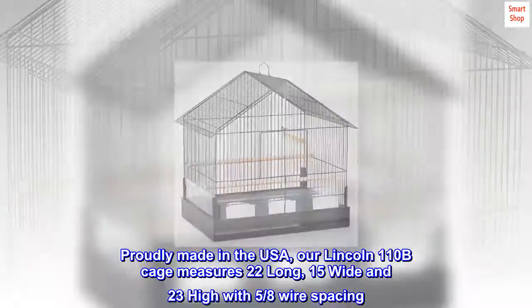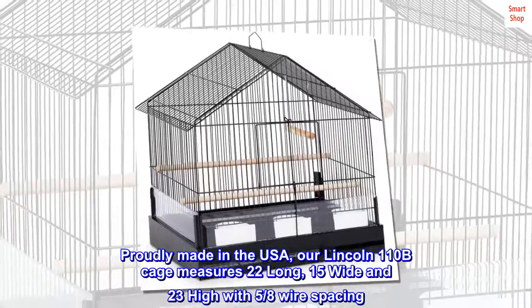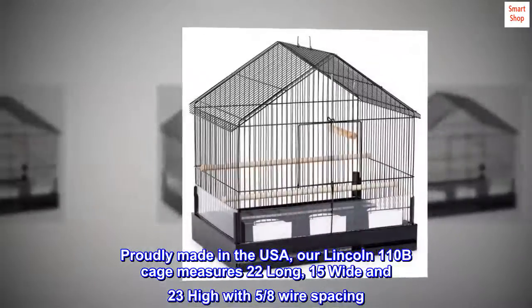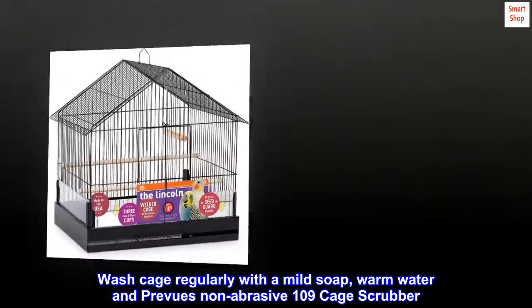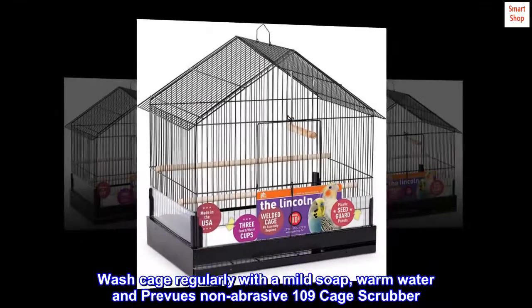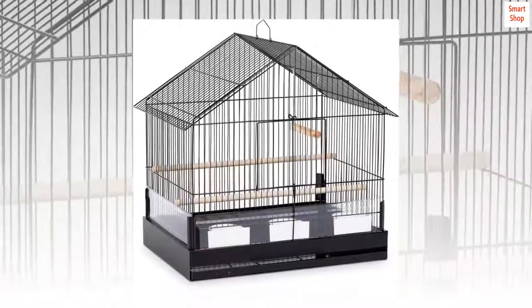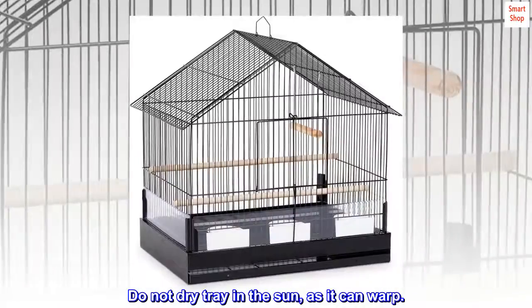Proudly made in the USA, the Lincoln 110B cage measures 22 inches long, 15 inches wide, and 23 inches high with 5/8 inch wire spacing. Wash cage regularly with a mild soap, warm water, and Preview's non-abrasive 109 cage scrubber. Dry thoroughly. Do not dry the tray in the sun, as it can warp.